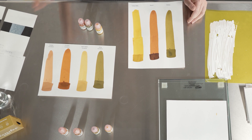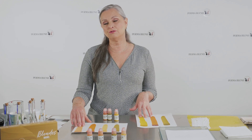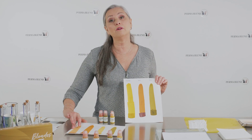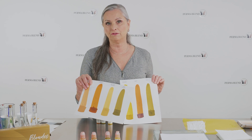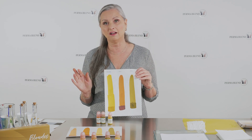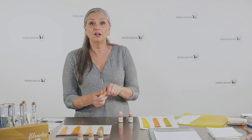One question I get all the time is: can we use toners and correctors as a modifier to warm up or cool down a color? You can, but I would not suggest using the correctors as a modifier because of the titanium dioxide — it's going to lighten up the color. The toner without titanium dioxide is perfectly fine to use to either warm up or cool down a color.